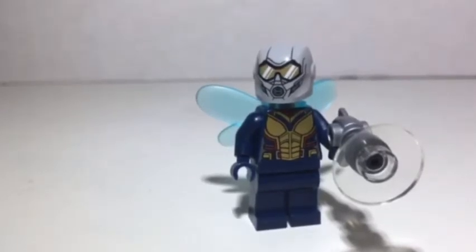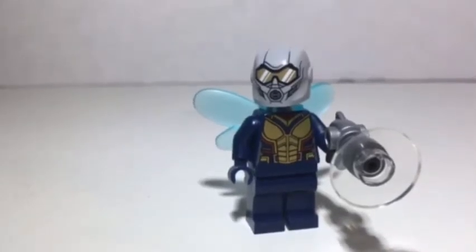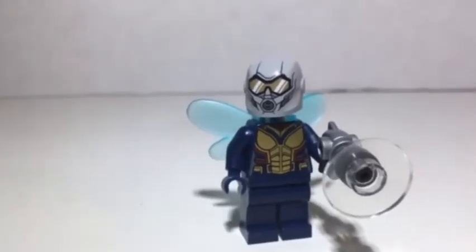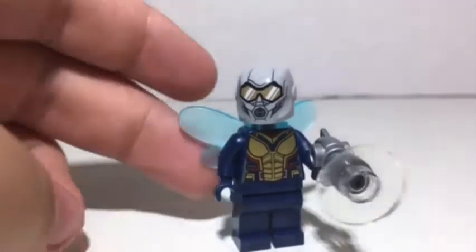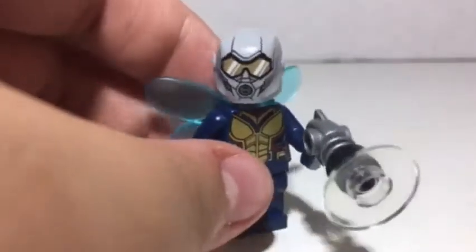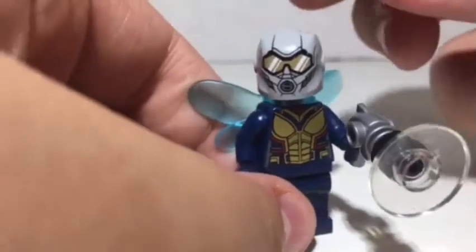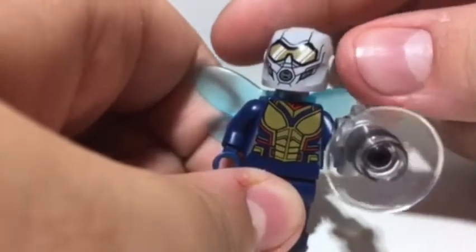They used the same thing for Ant-Man and the Endgame sets — just a print instead of the cool helmet. They ditched the amazing custom helmet and replaced it with the printed one, and it's not even a custom mold; it's just the Vulture helmet. They could have even given it antennas. That's the main reason people don't like this figure, because the helmet print doesn't even look that accurate to the movie.